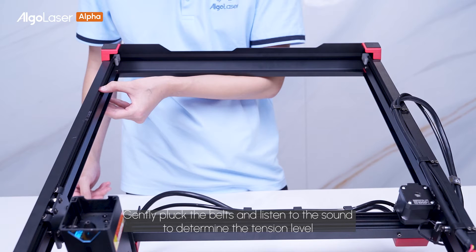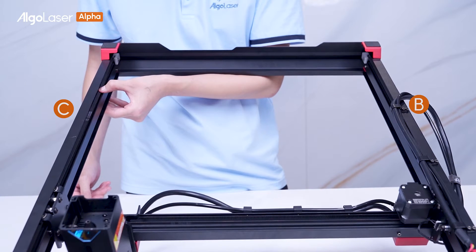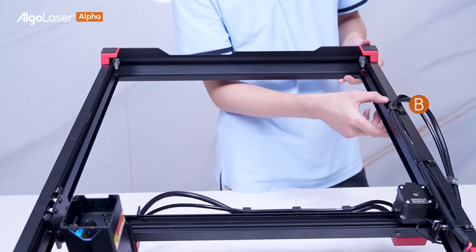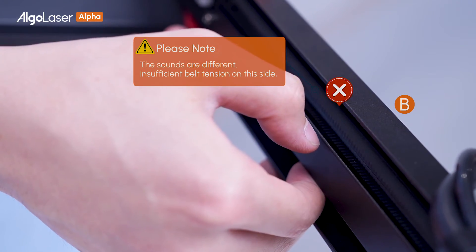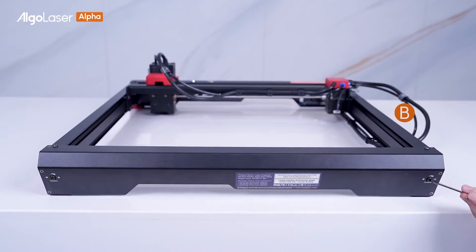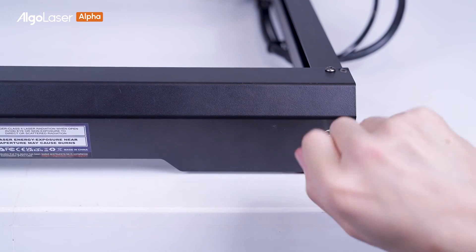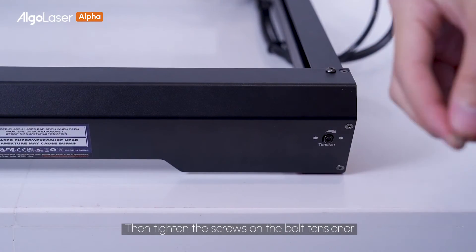Gently pluck the belt and listen to the sound to determine the tension level. The sound of both belts should be the same. If they are not the same, adjust the belt screws and pluck the belts again. Listen to the sound until both sides produce the same sound, then tighten the screws on the belt tensioner.